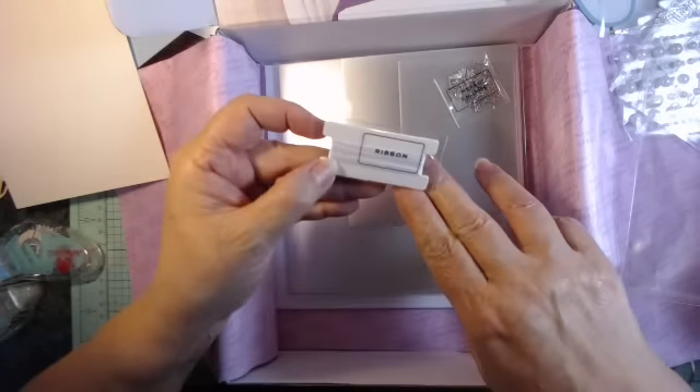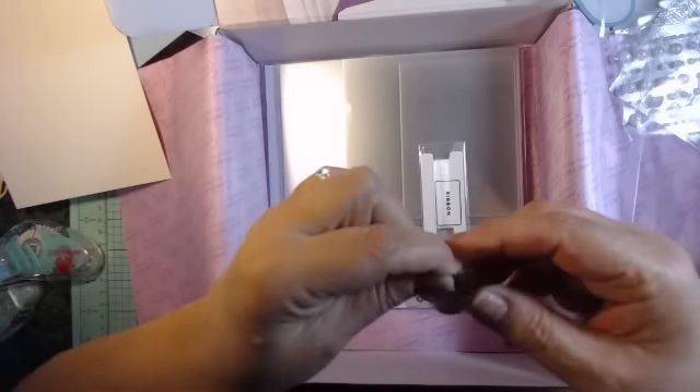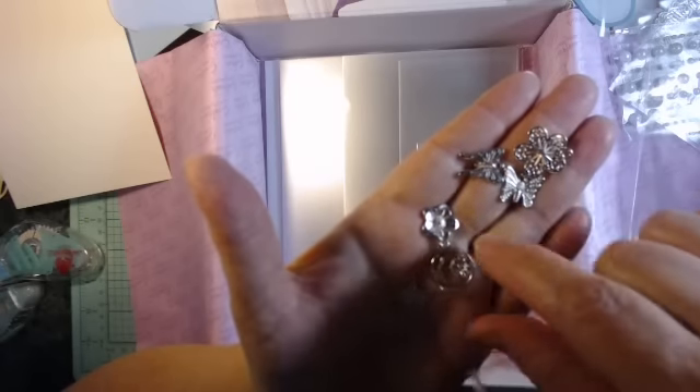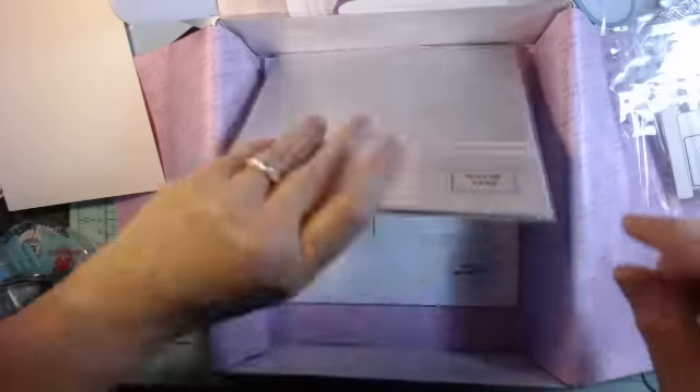Now we have ribbon and we have charms — very cute. I wonder what the projects are that she does, because I like to just copy her projects. There's a butterfly of course, a couple of them, different types, a couple of flowers, and another butterfly. So two, three flowers and three butterflies, all different kinds. And those are charms so you can put them on something. Very nice. And the ribbon.